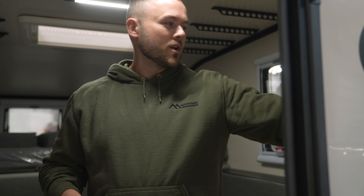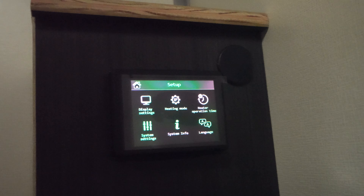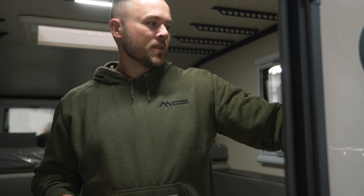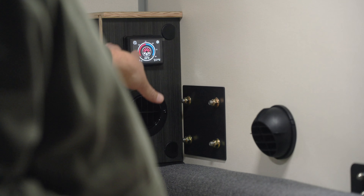If you're starting from scratch, the first thing you'd want to do is hit the settings button in the top right corner and change the heating mode to external sensor. Then hit the home button — that's going to hit the home button twice — and it's going to bring you back to the main display.